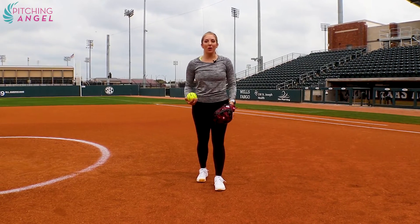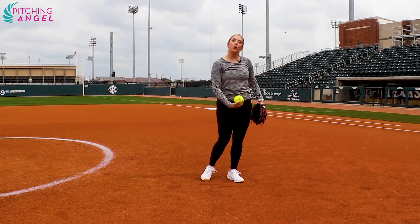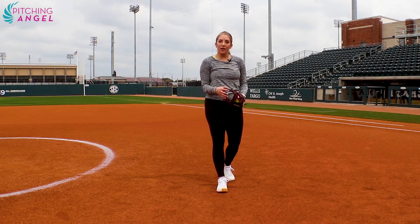All right, so let's throw into our glove. This will help our glove hand and our ball hand come down together and work together. It'll also help us create a consistent release point right at our back hit, keeping everything crisp and together.